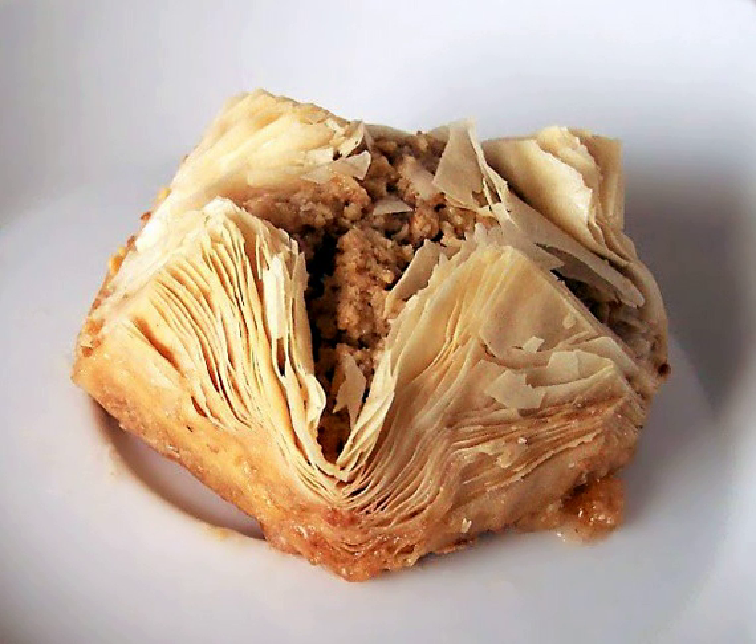Very thin pastry sheets can also be made by touching lumps of dough to a hot surface, as in the North African Malsoca, or by cooking very thin batters, as in the South Indian Pudurikulu.